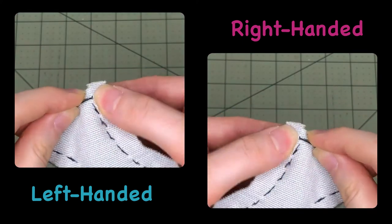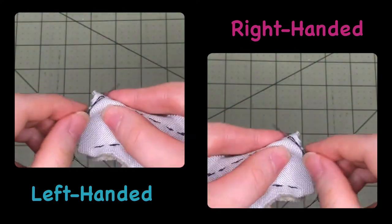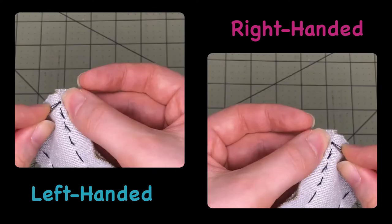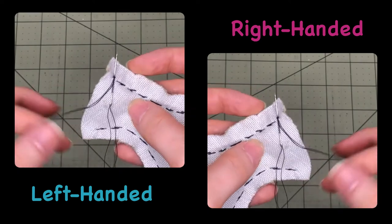To tie a knot at the end of a seam, insert the needle under the last stitch, then loop the thread over the tip of the needle. Pull the needle through and tighten the thread. Repeat this process at least once more to secure the knot.